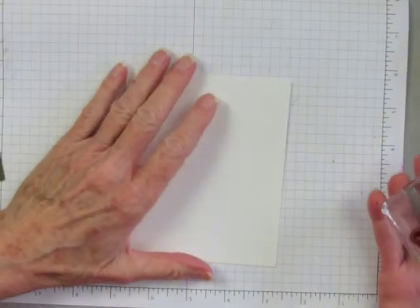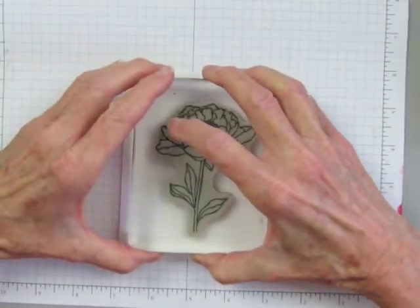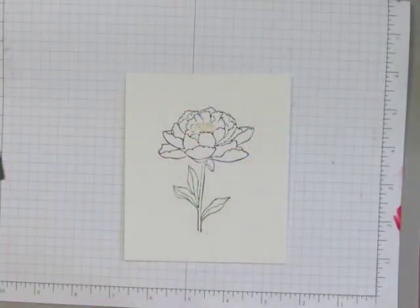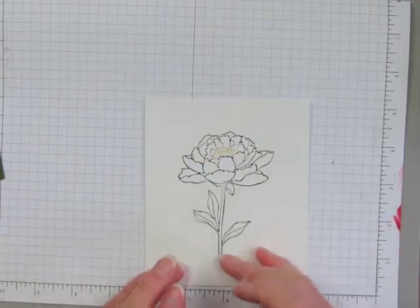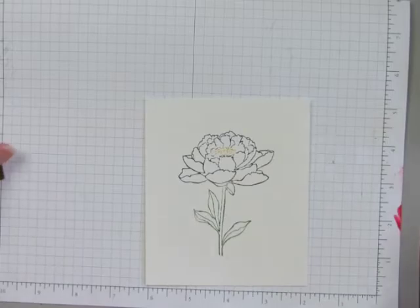I've got a piece of watercolor paper and I'll just put the stamp in the center of it and press down. Now if some of the lines turned out pretty light, it's okay because we're going to go over some of the lines that get light as we go along.